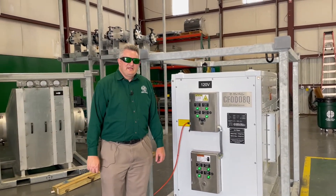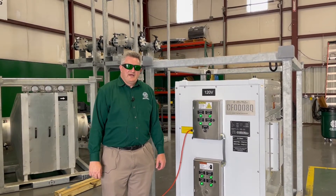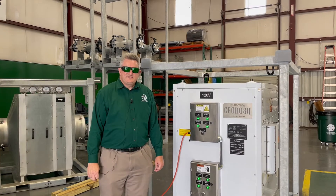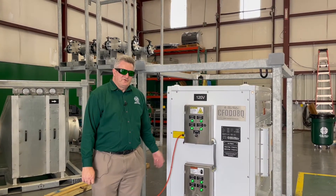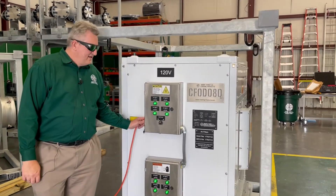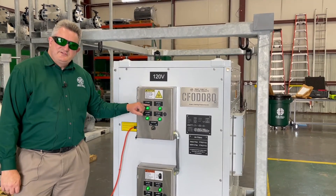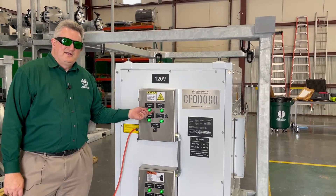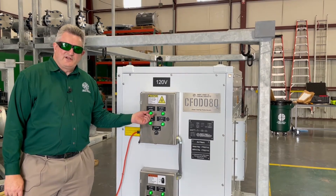This system is an advanced air filtration system that uses UV lights to treat the air that goes through the filter box. It's powered by 120 volt AC and has an on-off switch. The lights you see on the front here are showing you that the UV bulbs are intact and are drawing power.